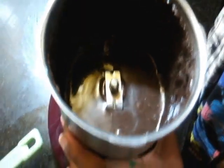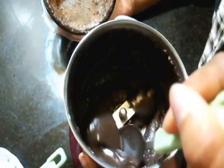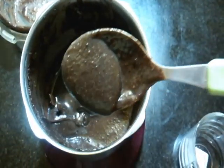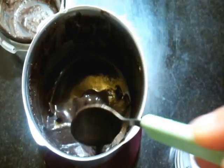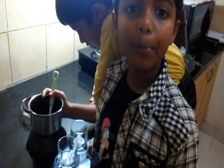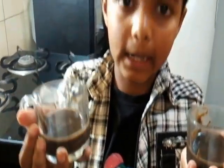This is how the batter should look. I am going to make 2 small mug cakes for my brother and me. I am going to pour the batter into these mugs. We have to keep this in the microwave and bake it for 1 minute. We don't need to preheat the microwave.